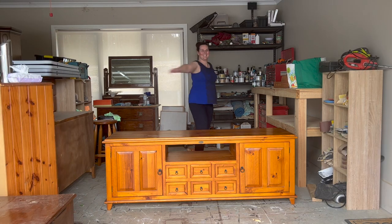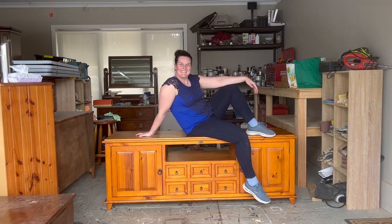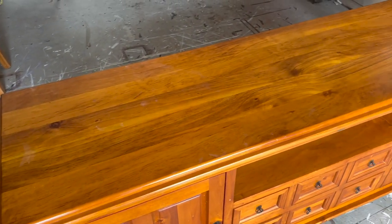I'm Jade and I love to refinish furniture. Welcome to my channel. Let's check out how I refinish this TV unit — we'll have a look at it before.